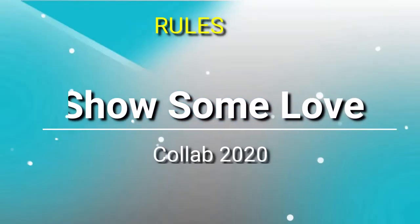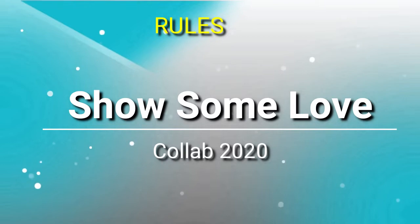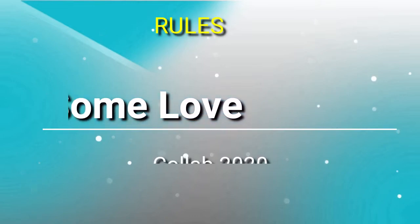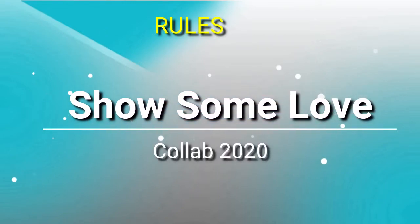Let's talk more about this challenge. She has simple rules: she asked us to share three things that you love and design a tablescape for Valentine's Day. She asked that you use the hashtag — hashtag DDOAD Show Some Love Collab 2020. She asked that you be a subscriber to her channel, mention her channel in the video, add the playlist to your description box when it becomes available, and that you have fun.